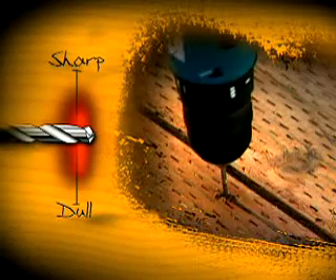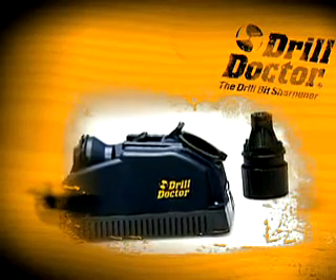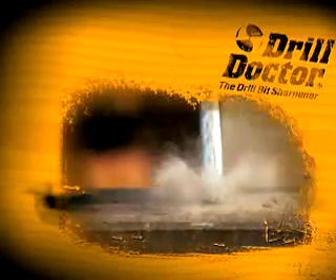With bits that are in the red, we usually push ahead anyway. It takes longer to get our work done, our work is of lower finished quality, we throw away more damaged material, and drilling with these bits shortens the life of our drills. But now there's the Drill Doctor, and there's no longer any reason to put up with bits that aren't sharp.